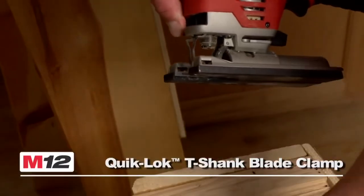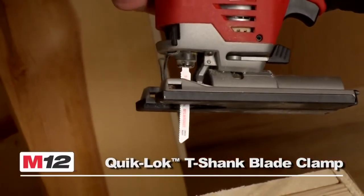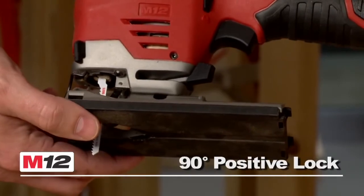The saw also features a Milwaukee Quick-Lock T-Shank blade clamp that offers fast and easy blade changes, and a 45 degree tool-free bevel capacity with 90 degree positive lock for increased versatility.